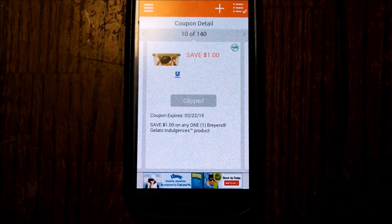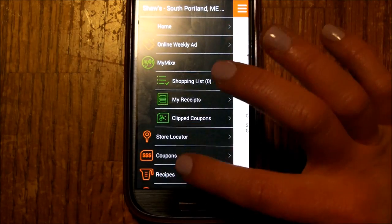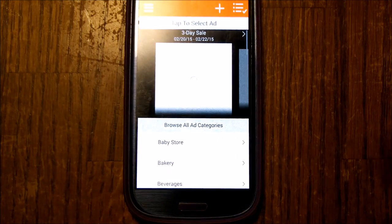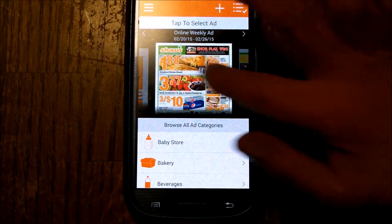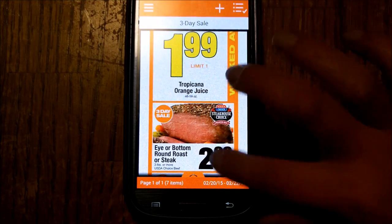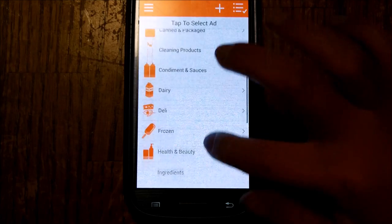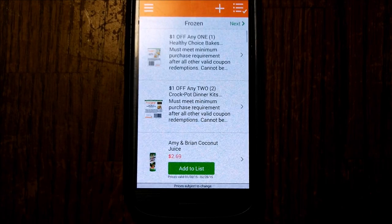Now let's say you want a vegetable — and rarely do they have vegetables in coupons — so go back and go to the weekly ad. Now there are several different types. I found I just go here to three-day sales. It gives me the information, or you can scroll this way.